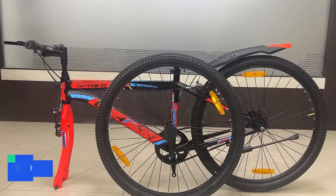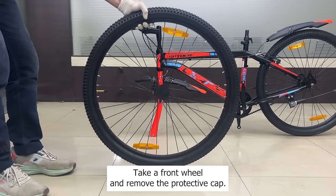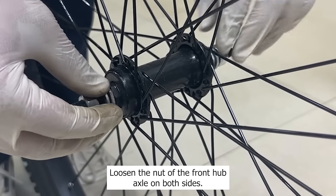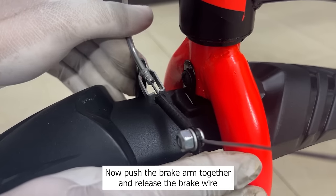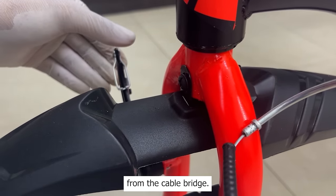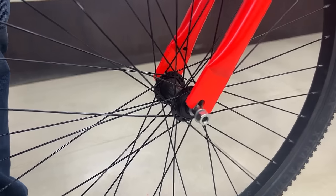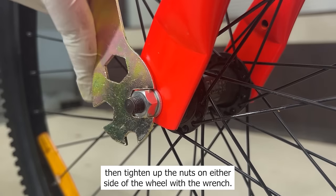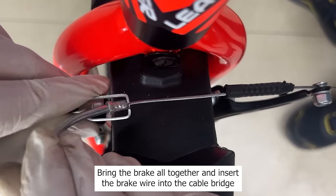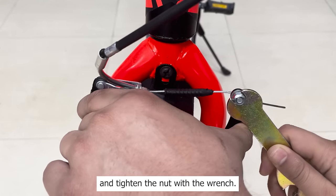Step 5: Install the front wheel. Remove the fork protector. Take the front wheel and remove the protective cap. Loosen the nut of the front hub axle on both sides. Now push the brake arm together and release the brake wire from the cable bridge. Place the wheel in front of you and slide it into place between the fork legs. Then tighten up the nuts on either side of the wheel with the wrench. Bring the brake arm together, insert the brake wire into the cable bridge, and tighten the nut with the wrench.